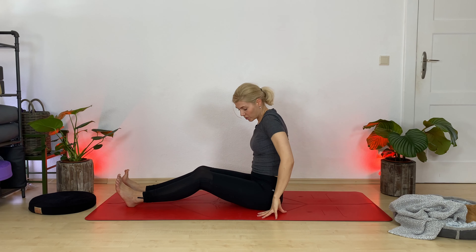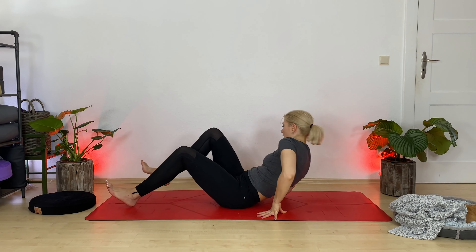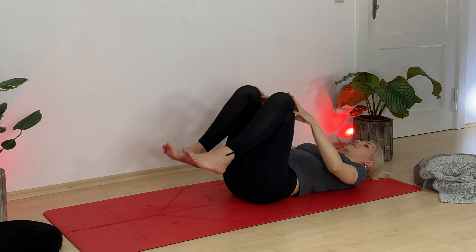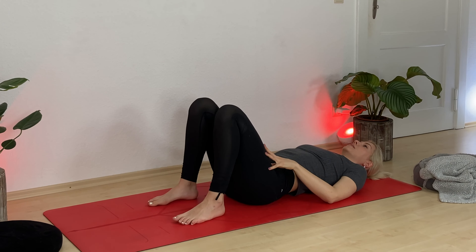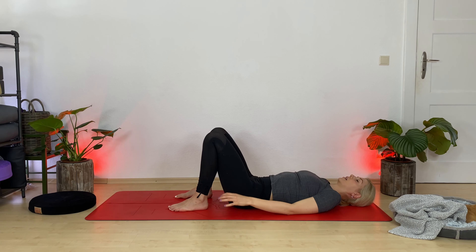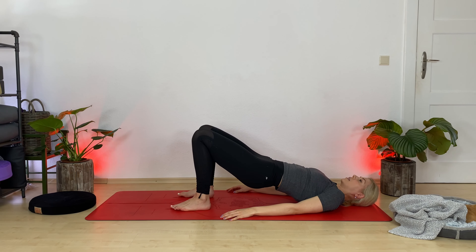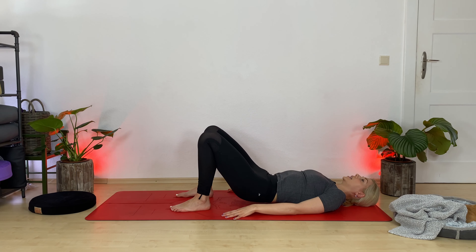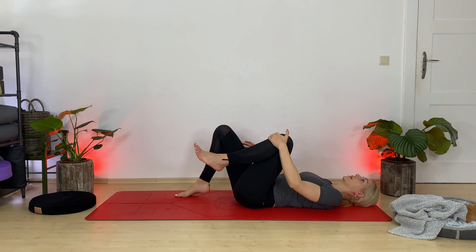Slowly come back up. Exhale, scootch a little forward and surrender down onto your mat. Hug your knees in. Drop your feet down — feet are hip-width distance underneath your knees, hands by your side. Inhale — bridge pose. Lift up your hip bones and your chest. Stay here and breathe. Anchor down through your heels to activate your glutes even more to find that lift. Open up your chest. Take one more breath in. Exhale, release. Hug your knees one more time toward your chest.